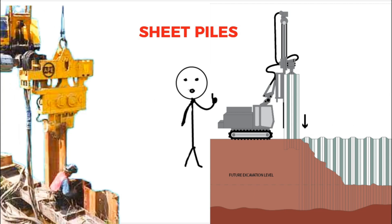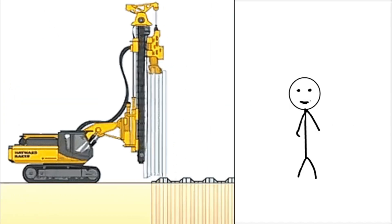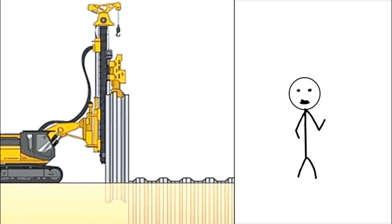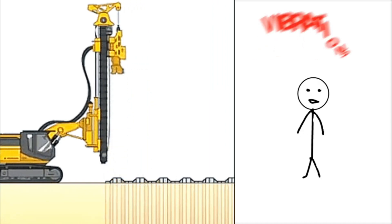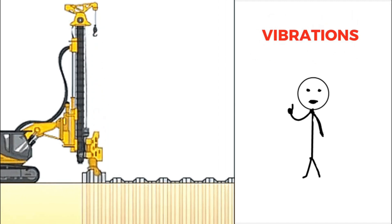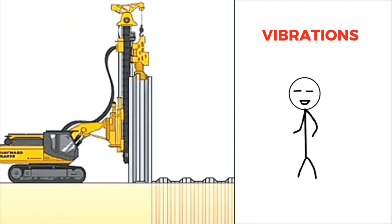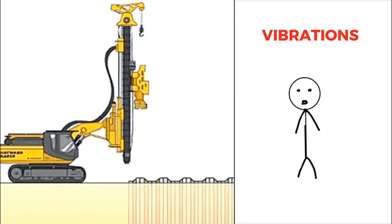One thing should be noted: driving sheet piles into the ground is not just about pushing them down, as that would be too difficult and could damage the piles. Instead, the machine uses vibrations to help the sheet piles slide into the ground more easily. These vibrations slightly shake the soil, making it looser and easier for the piles to penetrate.